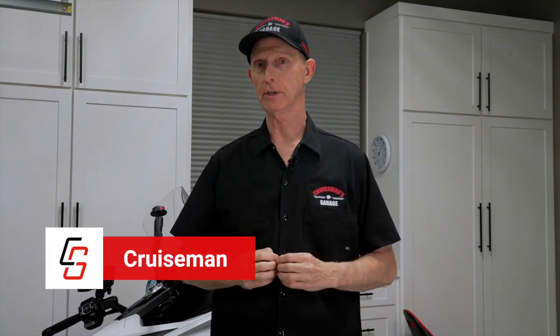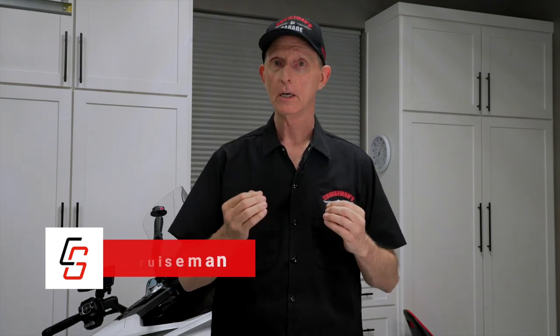Hey everybody, welcome back to Cruiseman's Motorcycle Detailing Series, where today we're going to talk about how to wash and dry your motorcycle using some widely accepted techniques that will protect your paint from scratches and swirl marks. You may not realize it, but much of the damage to your painted surfaces actually comes from washing and drying. I have a ton of information to share with you in this video and I can't wait to get started.